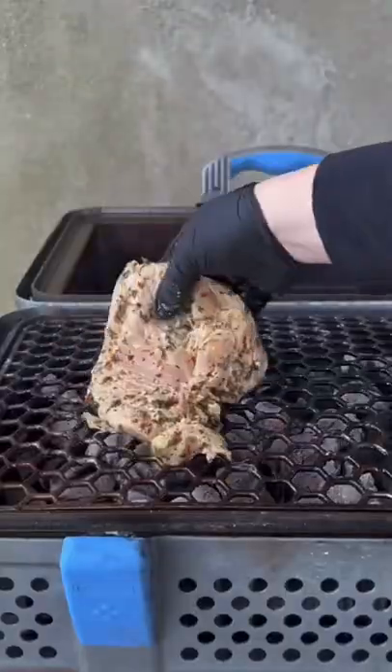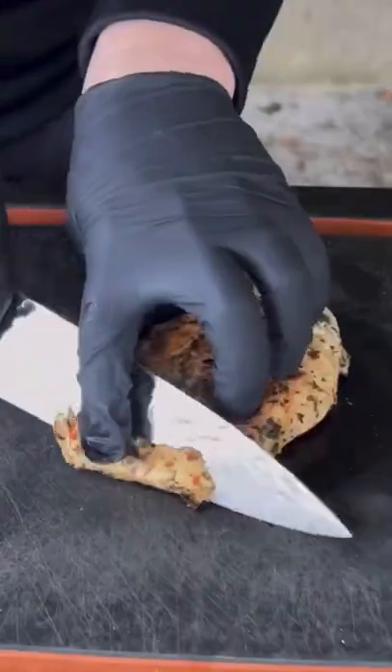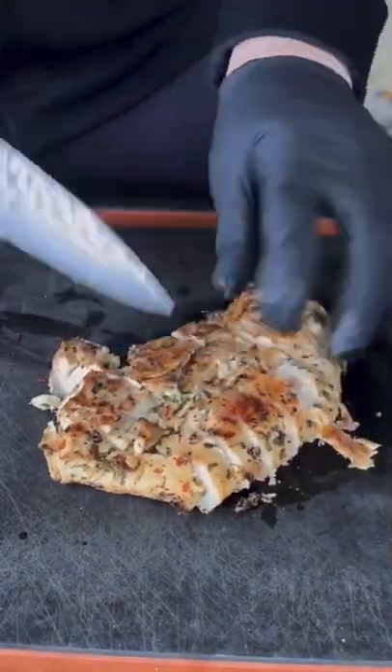Go ahead and get those coals down, grilling our chicken breasts for about three to four minutes, flipping it, and keep repeating until you reach 165 degrees internal temperature.